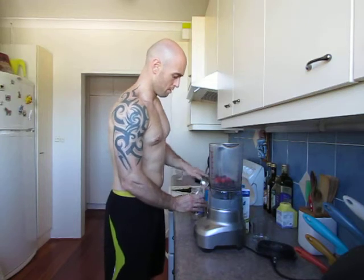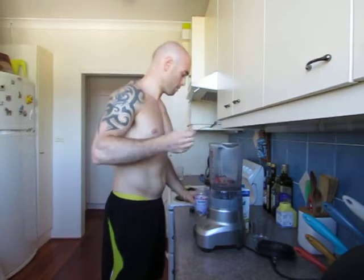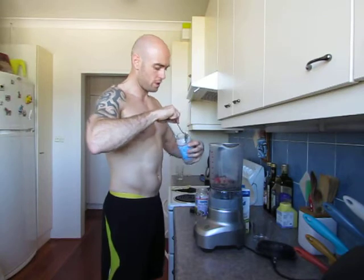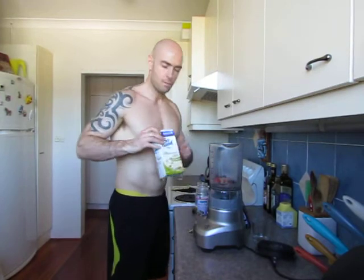Next up, we're going to get a tablespoon of fiber cleanse, then we're also going to put a tablespoon of chia seeds.